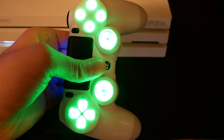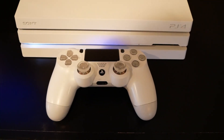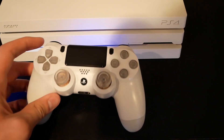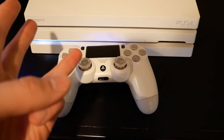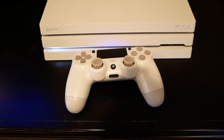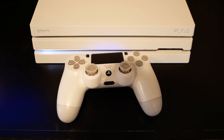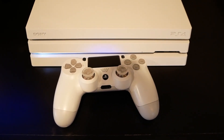I'll leave a link in the description to this product from Extreme Rate on Amazon. It's pretty easy to install, took about 45 minutes. Just squeeze your controller to turn on the LEDs and you can cycle through red, blue, green, or purple. It's a pretty cool, simple mod to do to your controller if you're just starting out and want to learn. Thanks for watching — let me know in the comments if you end up buying this or something similar, and hope you guys have a great day.